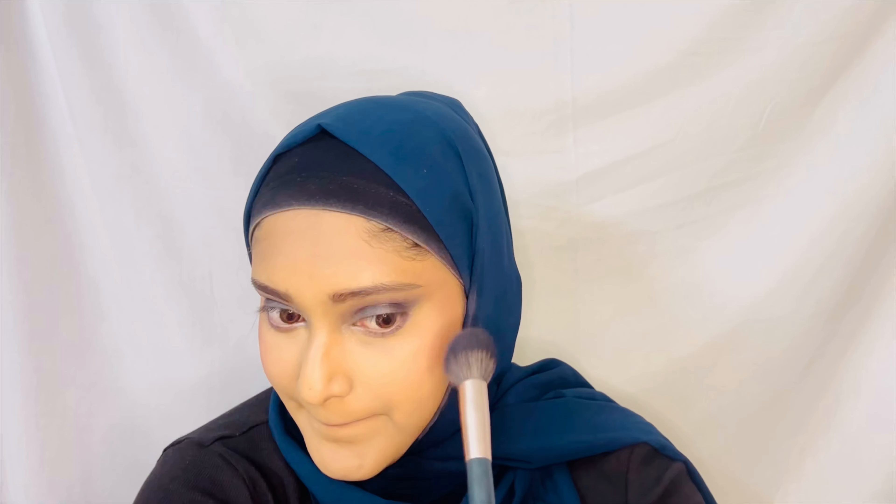I'm just using this Morphe blush today because I feel like it will complement the look. The next step is highlighter.